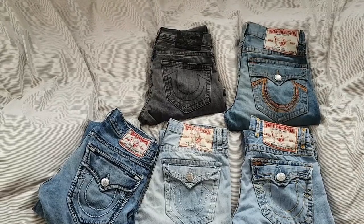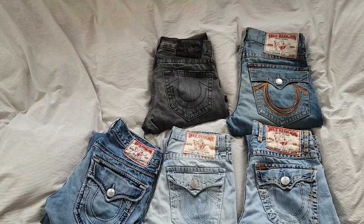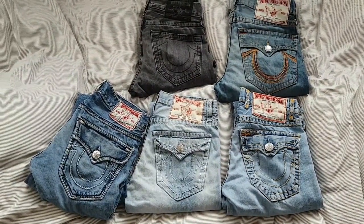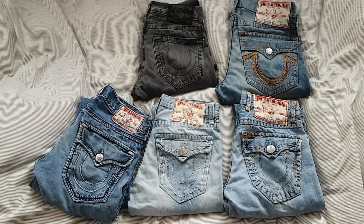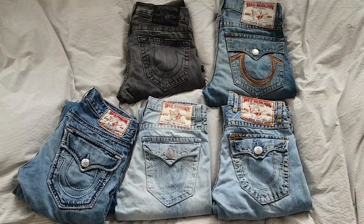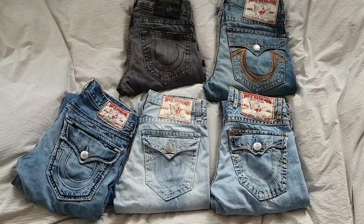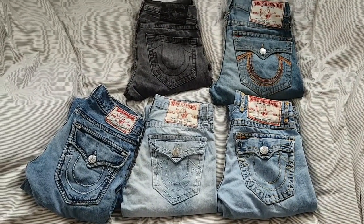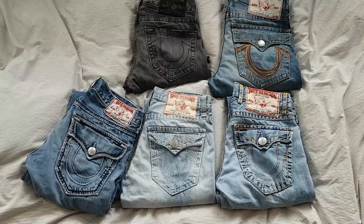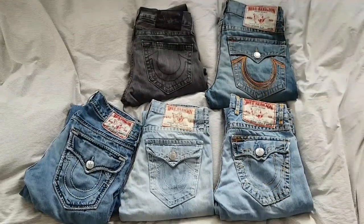To get straight to the point, I will talk about the back pockets, buttons, patches, the font on the patches, and about the tags, and about the inner pockets as well. With this information, you will be able to differentiate between fake ones and real ones. And after that, I will also talk about sizing, about the different kinds of True Religion jeans — about Billys, Bobbys, and so on — and about the different types of stitching: Super T, Big T, Mega T, and what all of this means.